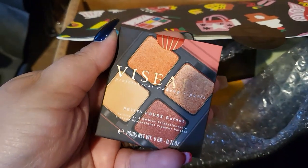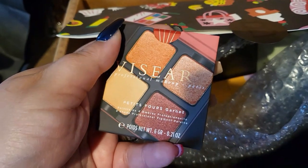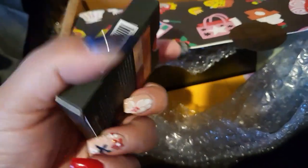We have Viseart! Yes! This is really pretty. I have never tried anything from them. This is the Petite Four Garnet. Cool! We'll take that one out at the end as well.